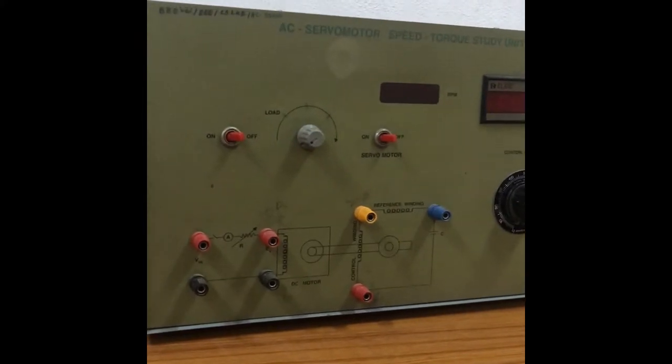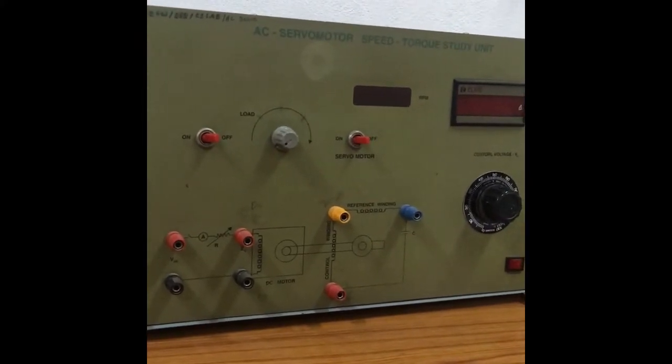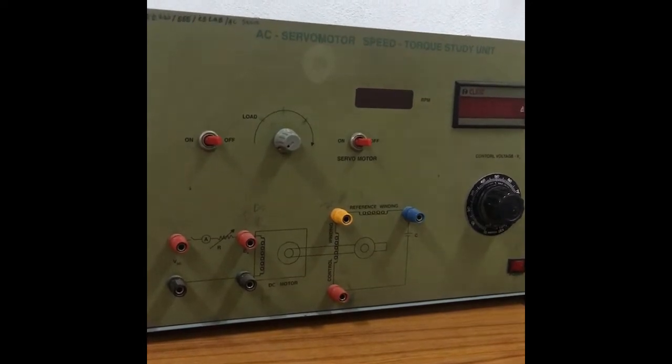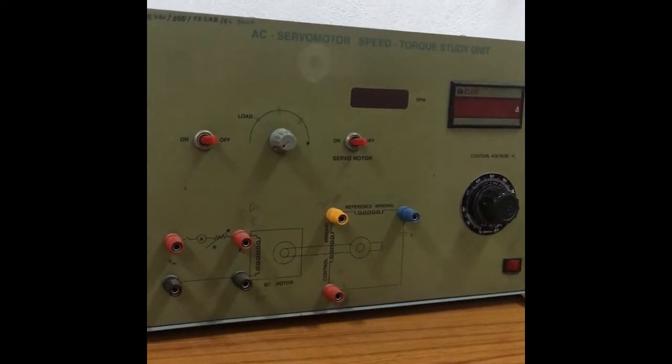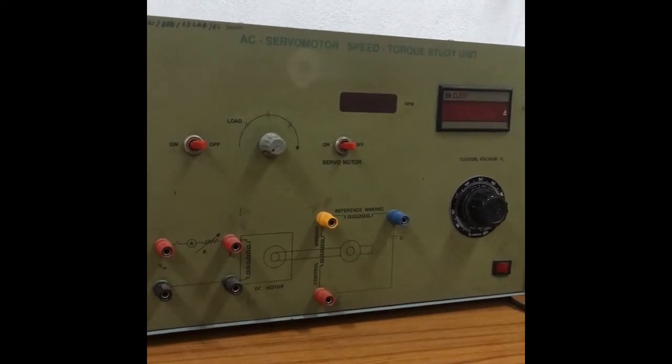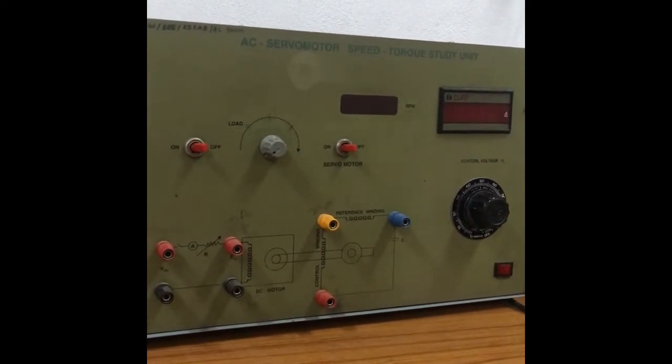In this lab we are going to discuss the characteristics of an AC servo motor. The main objective is to analyze the speed-torque characteristics of the AC servo motor.